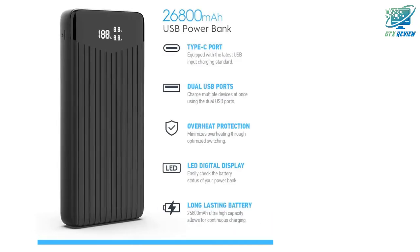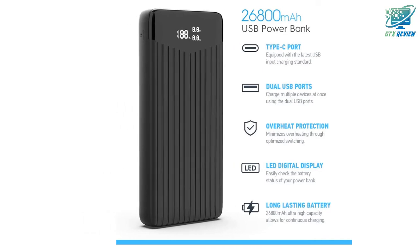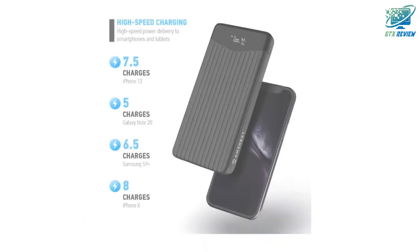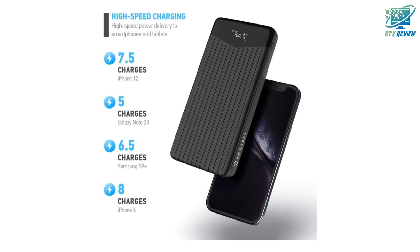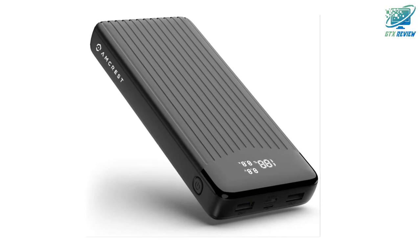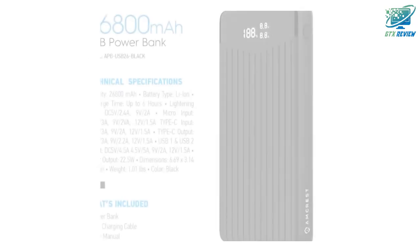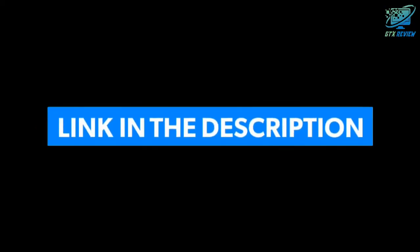Protecting your devices. The Amcrest portable powerbank comes included with industry-leading, all-certified lithium-ion batteries as well as overheat protection to keep your devices from overcharging or short-circuiting. Comes included with a full 1-year US warranty and lifetime technical support provided directly from Amcrest. If you want to know the price of this product, check the description link.